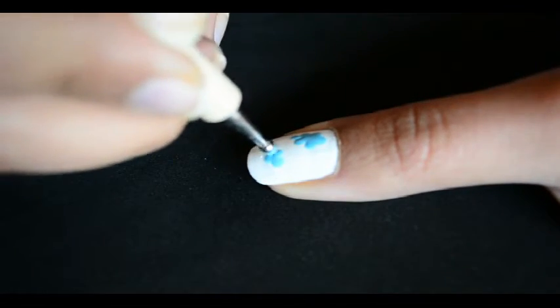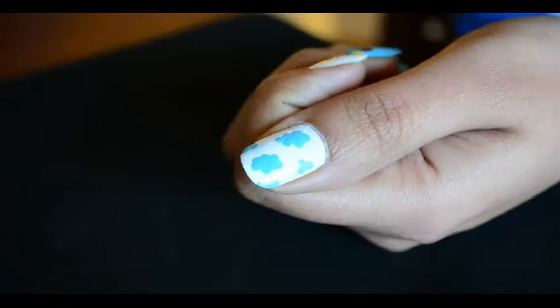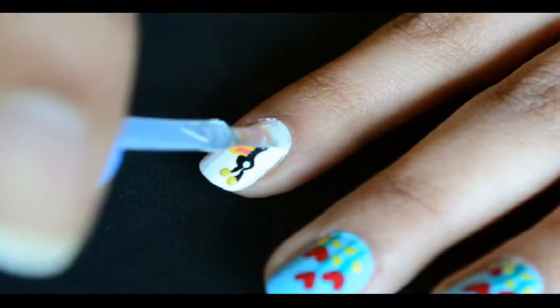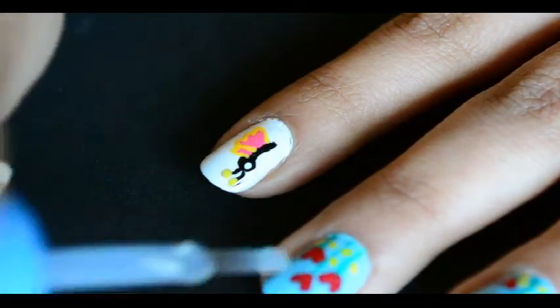In this nail art, I tried to give a theme of two butterflies flying in the sky, wanting to live in their world of love. Finally, apply top coat to seal in your design and make it last longer.